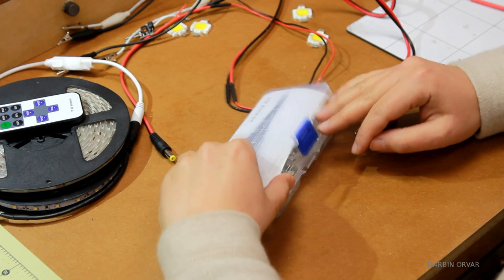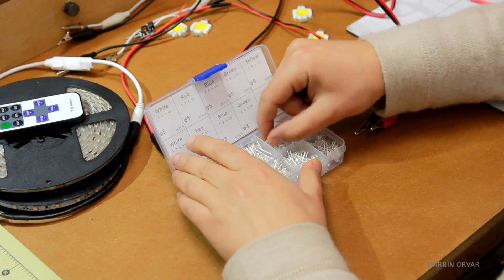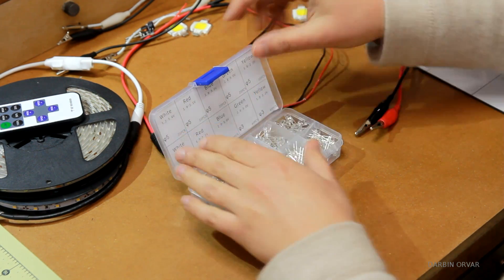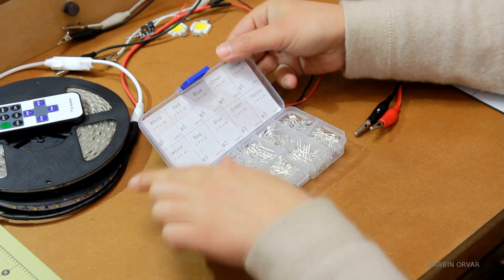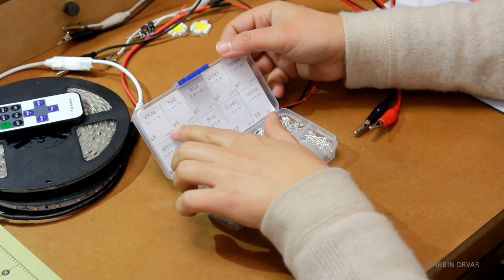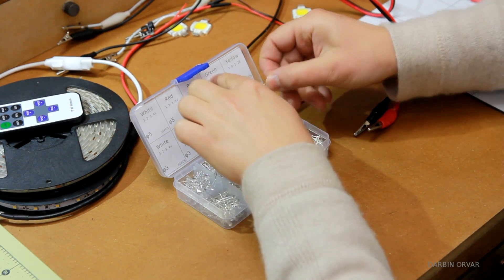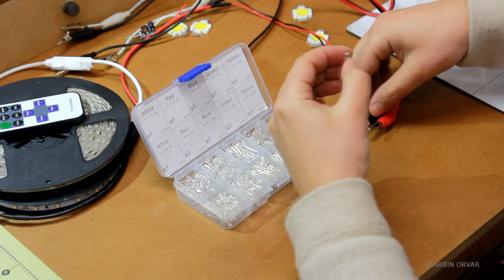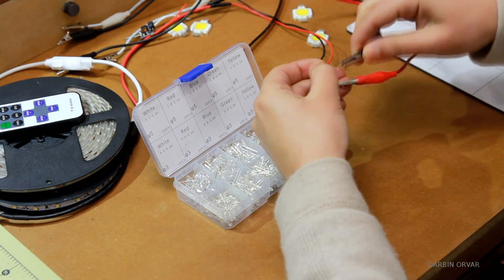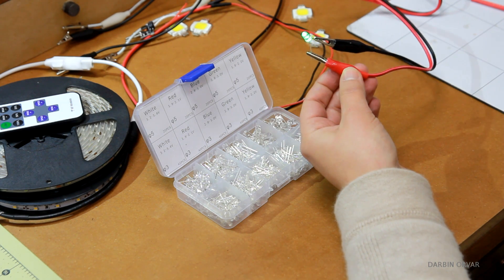Another type of light you can get are these single LEDs that you can integrate in various projects. I actually just picked these up for a project I'm working on — it's kind of funny because I thought I bought all these different colors, and they all looked white. But they do have different colors. You pick one here — this one says green. Let's find the short lead, which is the black one. And here you can see it turned green.